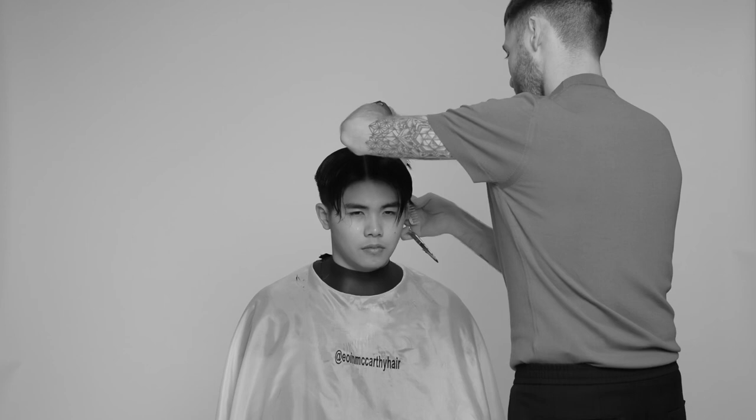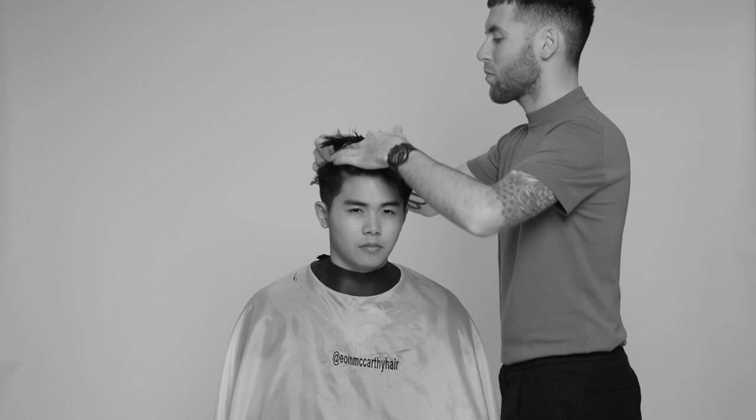I'll then re-establish my initial profile guide and work through the same technique in the left-hand panel of the head. Before moving to the sides, I will cross-check the horizontal shape by standing on the left-hand side of the head to ensure I've instilled a triangular shape, before applying some matte paste and blow drying it through the hair.